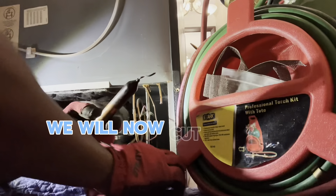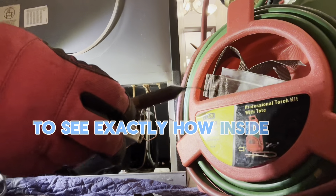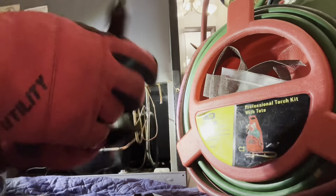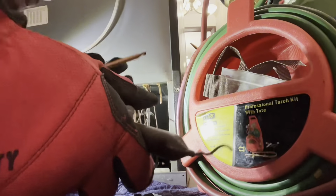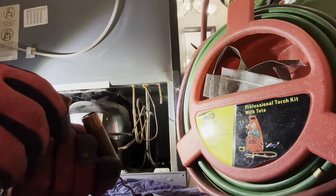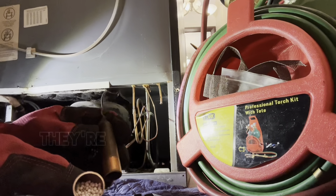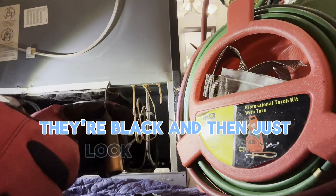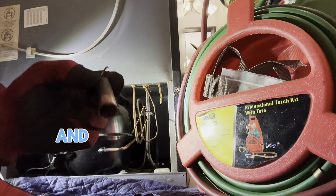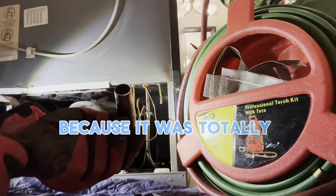We will now cut open the filter dryer to examine it and see exactly what's inside. As you can see, all the beads are coming out — but take a look carefully on the other side. Some of the beads are black, and on the inside you'll see black stuff forming and caked up inside there. That's why the liquid was not going through the filter dryer — it was totally clogged.